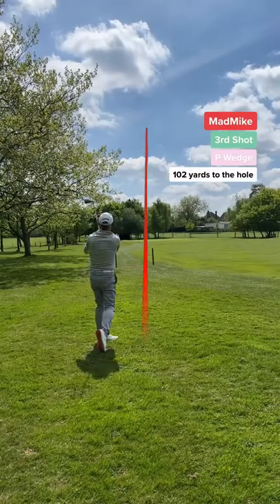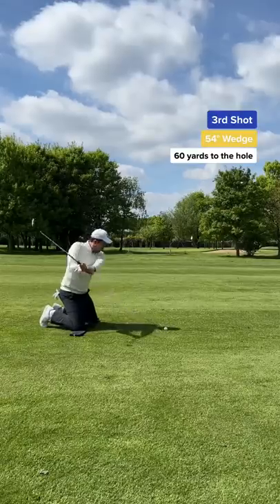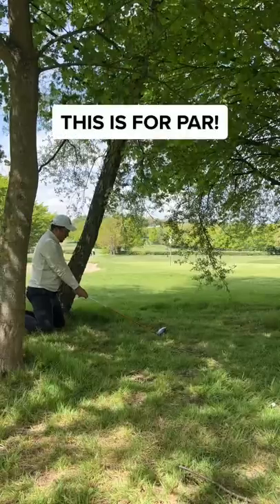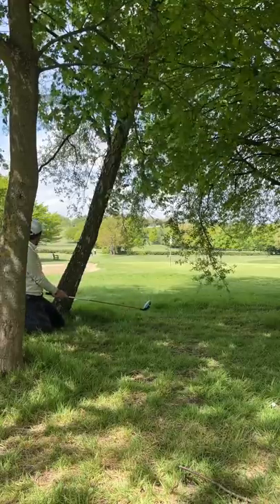Dad's third shot — he needs to land it on the green, and he does. What a great shot! The pressure is on. My third shot and this didn't go to plan. Luckily I have a gap — I took my driver and played a bump and run. I'm happy with that, I'm on the green.